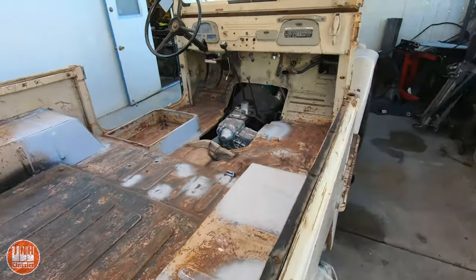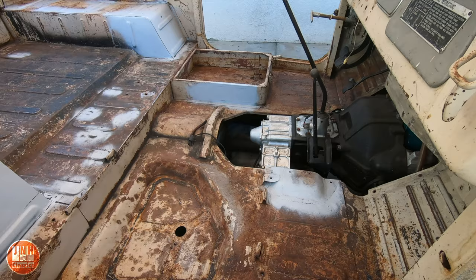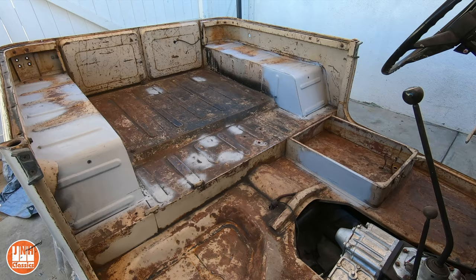Today we're going to spray some color-matched Raptor liner down on the floor of the Land Cruiser. First we have to prep it and then we're going to paint it. I already cut out the rusted areas and repaired them in the last video, so if you haven't seen that be sure to check it out. In this video we're going to prep the floor, apply some primer, and then the Raptor liner.